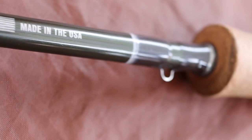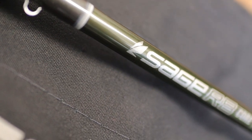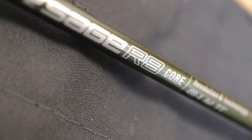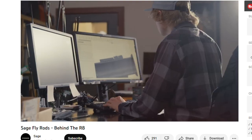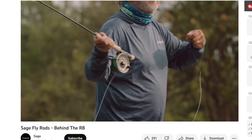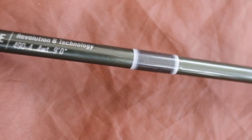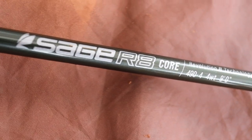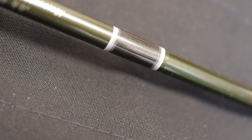Moving up a little bit we've got a keeper ring. I cannot believe how many premium rods these days don't have a keeper ring — if you're a premium rod manufacturer, put a keeper ring on it. Up from here we've got all the branding: Sage R8 Core Revolution 8 Technology. I must admit I don't entirely know what Revolution 8 Technology means. They talk on their video about it being a technology that no one else in the States has got, but they don't actually tell you what it is — they talk about the fibres being stiffer and lighter. One thing you'll notice straight away is the incredible quality on the whippings — these graded whippings are absolutely beautiful, a complete work of art.